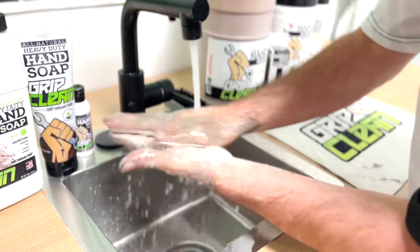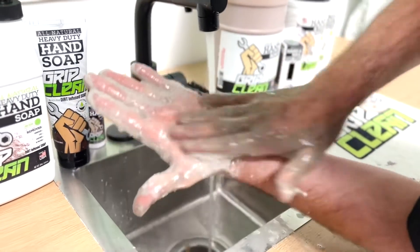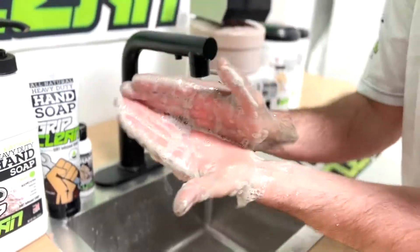Add a little bit more if you need to. Add a little bit more water as needed and you can see the lather start to build up. Now we can begin to work.